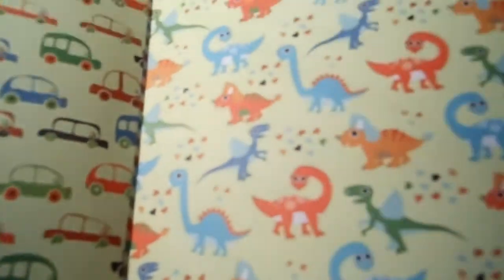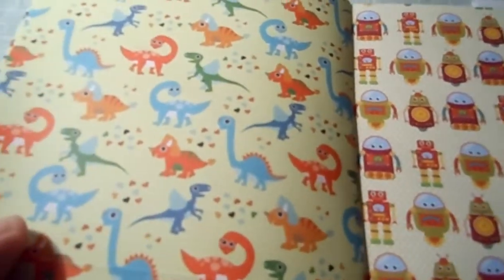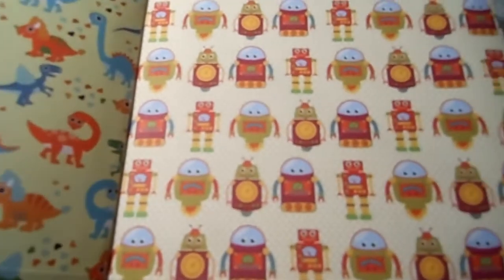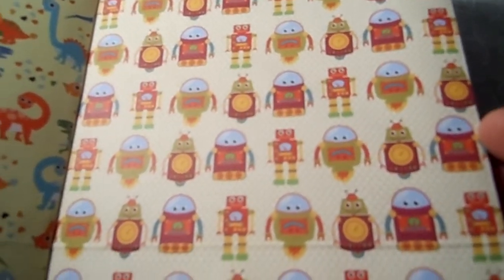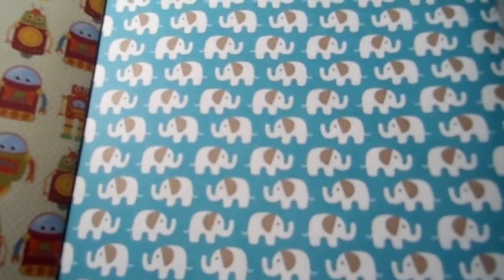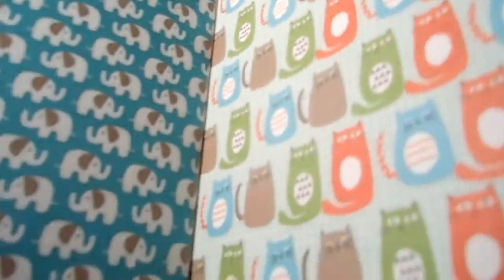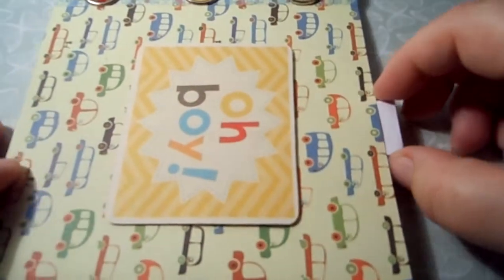Here's the cover — I can open it up. Little cars on a green and yellow background, all brightly colored cars, then brightly colored dinosaurs, then the robots — one of my favourite pages — then the elephants, then multicoloured cats, and then clouds. And that's the back.